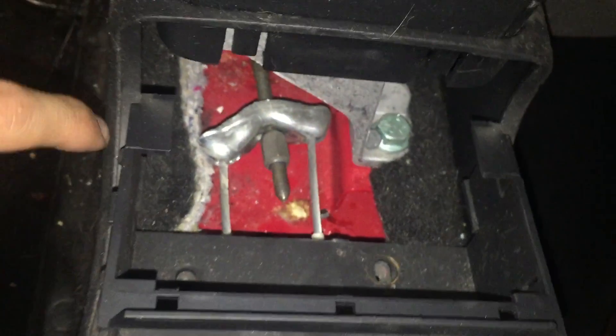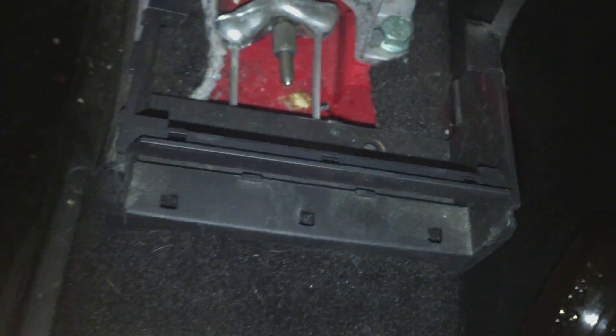And then if you happen to have a cup holder, which I don't, you'll push down the little slides on the cup holder. There's going to be one there and one there, and it should slide right out.